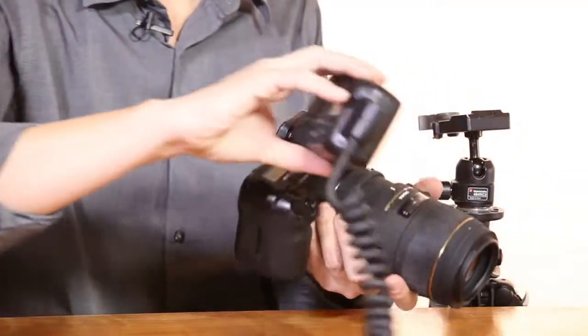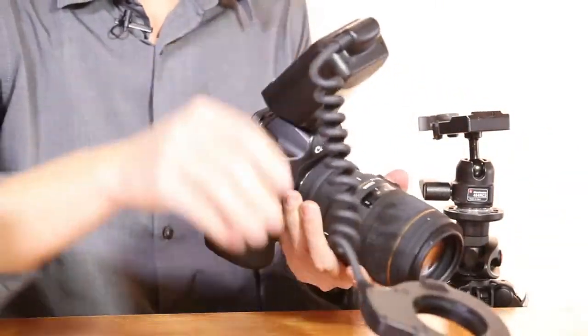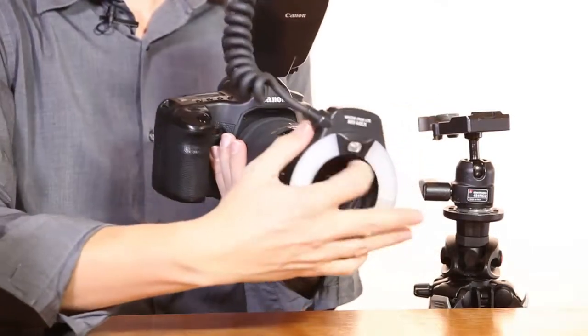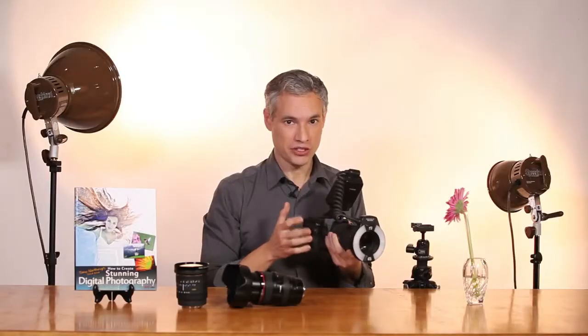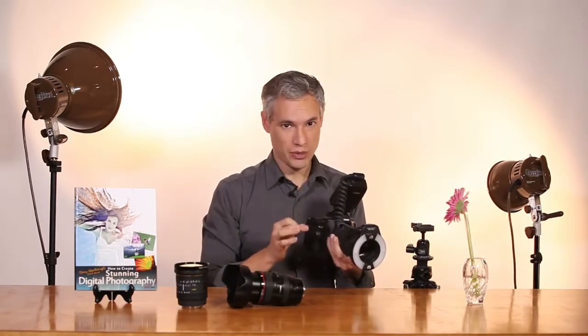One last thing I want to cover is the use of a ring flash. A ring flash is a flash that's specialized for macro photography. It attaches to the front of a lens — usually a macro lens — and lights the subject evenly. Because a ring flash is mounted to the front of the lens, you don't have to worry about the lens casting a shadow. However, the ring flash provides a very bright, flat light that doesn't always look so appealing, so it's good if you just want to document a subject and need to handhold the camera, but not great for creative work.